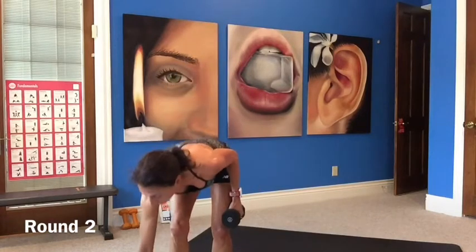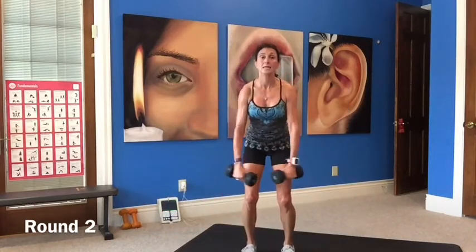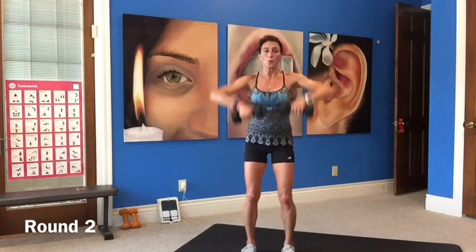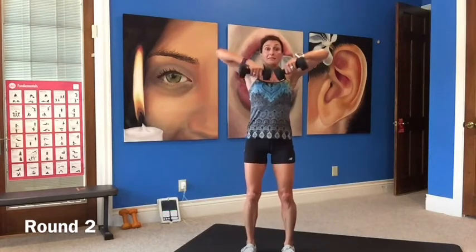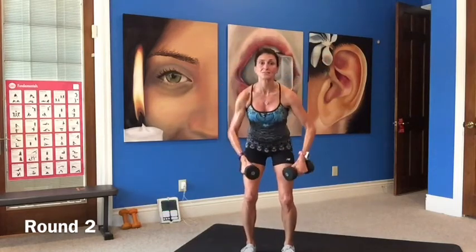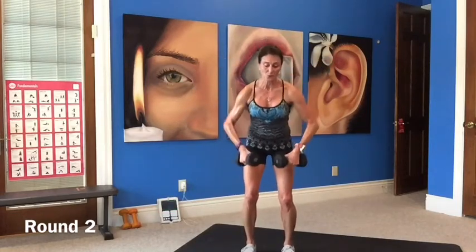Fly to a high row — going a bit lighter this time. Squatted, toes pointed forward, fly and a high row. Really squeeze your shoulder blades as you lift up, then hold your stomach in and zip it up nice and tall. I promise some tingling muscles later! Be sure to take your recovery.